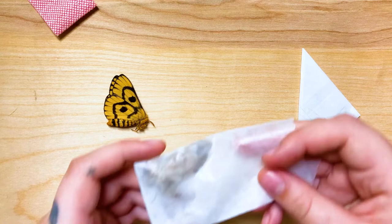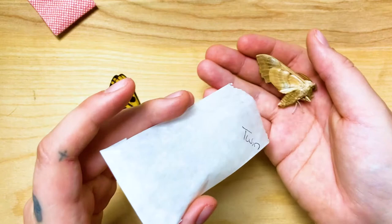I would usually keep them in these little envelopes that they came in for the hydration process, but man oh man these are pretty and I really wanted to show them off.